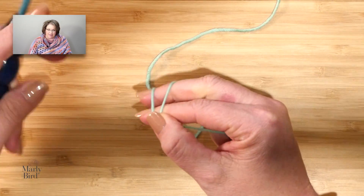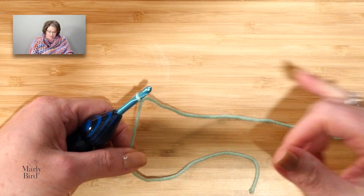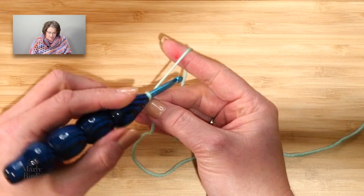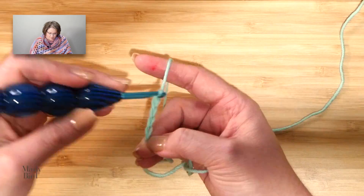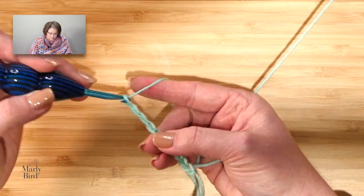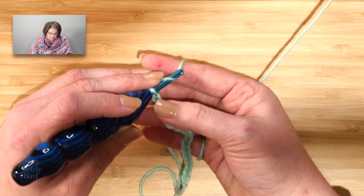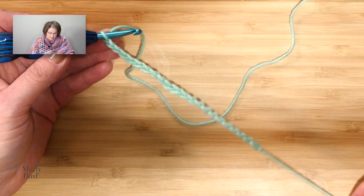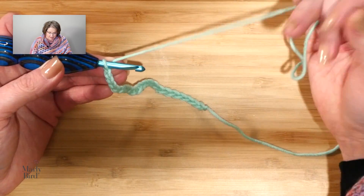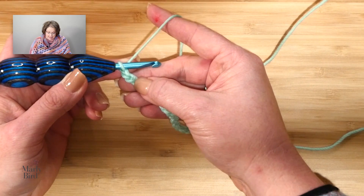The instructions have us chain 177. For the video, I will be doing a smaller amount — the repeat is 12 plus 9. So I have one repeat of 12 plus 9. I will now jump into the pattern, and this is a right side row.